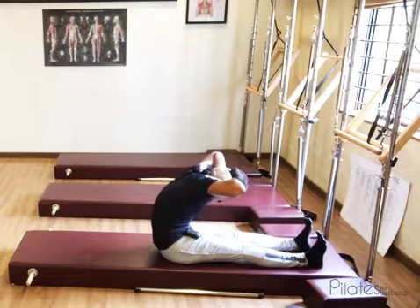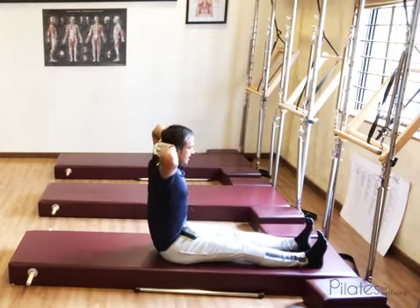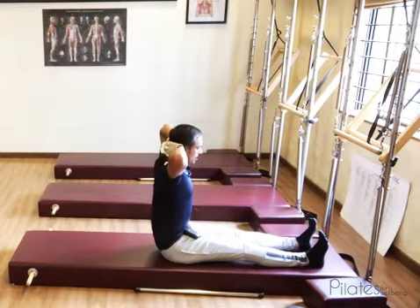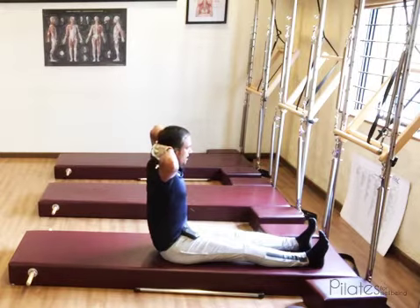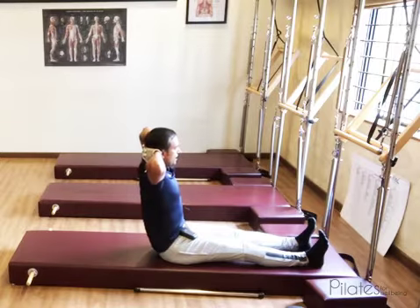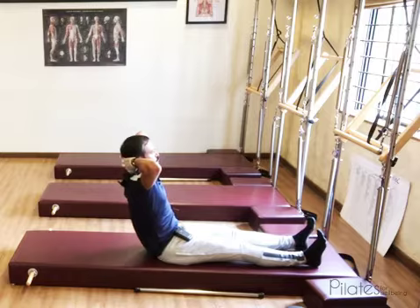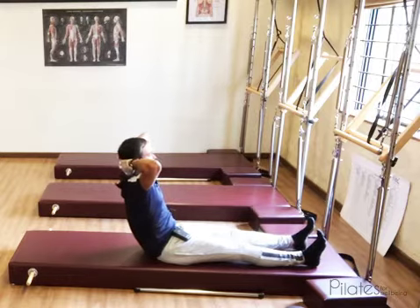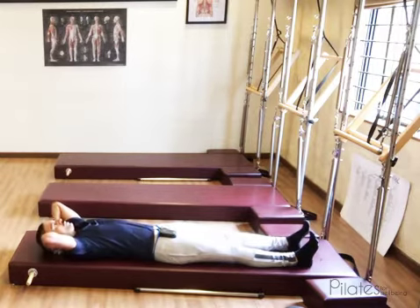Exhale out fully. Now sequentially stack your spine up against an imaginary wall to sit as tall as you can, then exhale out fully. On the next inhale, hinge from your hips — you are moving the pelvis over the femur, and the spine does not move over the pelvis. Hinge back to the point where you don't lose control, and once you start losing control, curl the pelvis and roll down fully to rest your head on the mat.